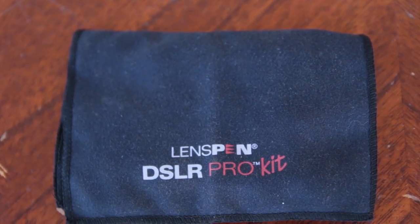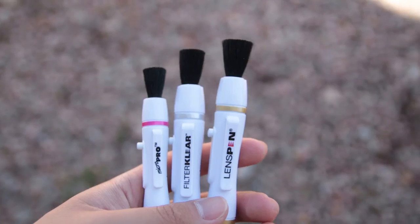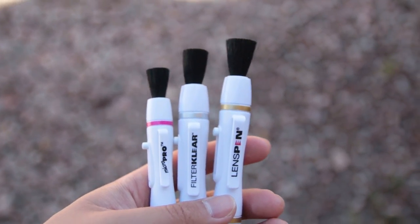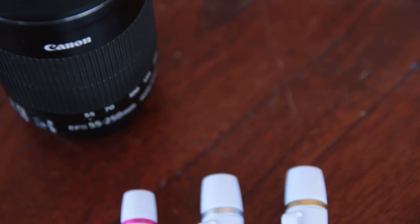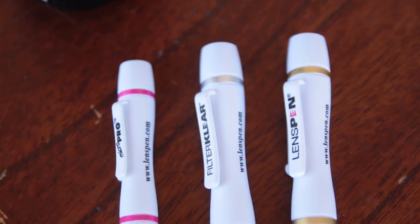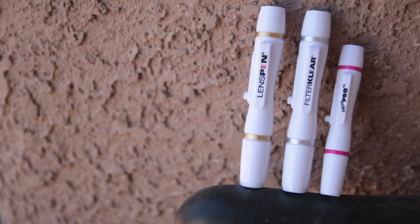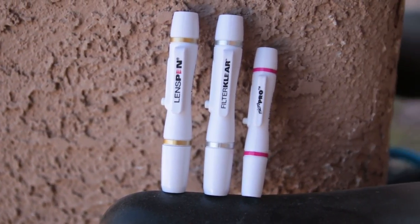Overall, I think this is a must-have kit if you own a DSLR. In this kit, you get everything you need to clean your camera, and I believe this is the best way to do so. The LensPen does not use any special liquids or chemicals, and it leaves your camera spotless. If you want the best and easiest possible way to clean your camera, get the DSLR Pro Kit from LensPen.